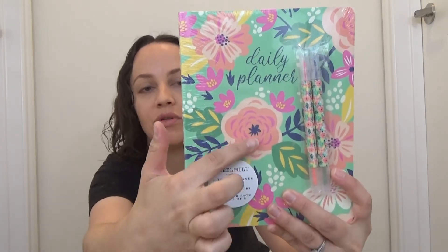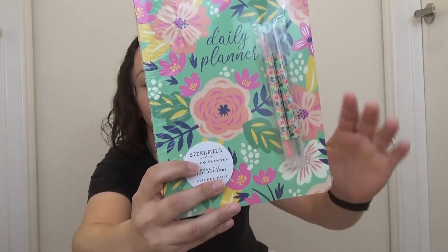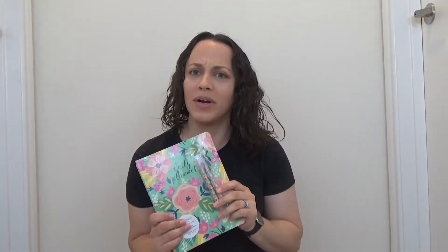The next thing I got is this daily planner. It's from the brand Steel Mill — it says 'to do planner.' It comes with two dual-tip highlighters and a sticker pack set of five. Once again, we have this spring theme with all these beautiful flowers. The design is so cute and it comes with the two pens and the stickers on the back. I'm super excited to use this because I love journals and planners.